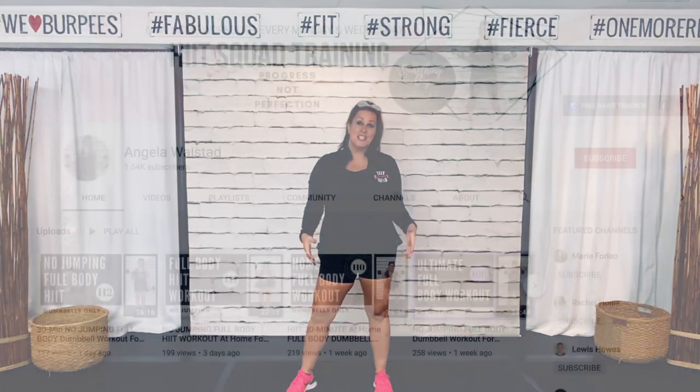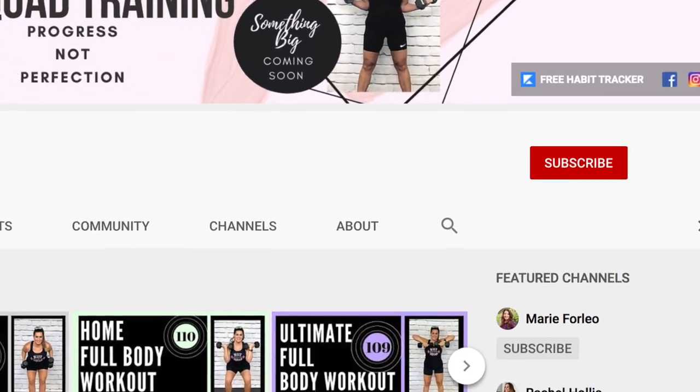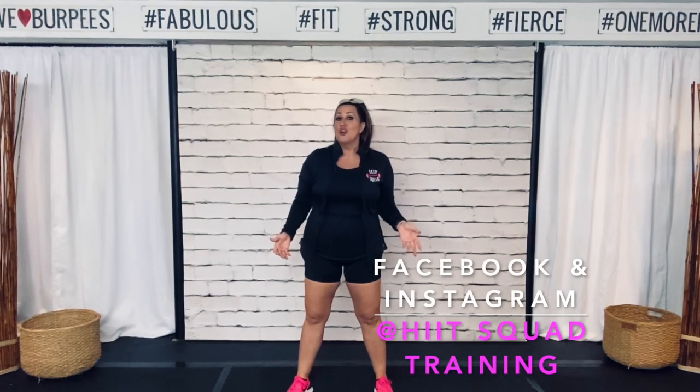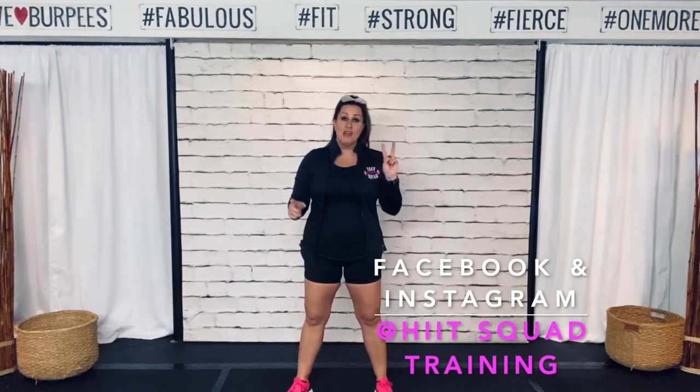If you have not subscribed to my channel yet, be sure to hit that subscribe button and click that bell to turn on notifications so you always know when I upload a new video. And if you want to work out with me up to five times a week, all you need to do is follow me on Facebook or Instagram. I post a weekly schedule there every week — you have two options: full body workouts, or the accelerated option where you're switching between upper and lower.